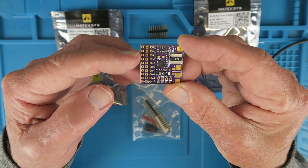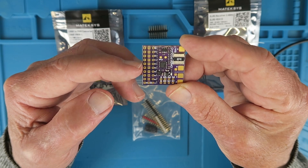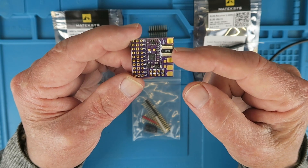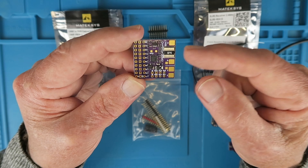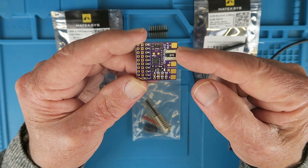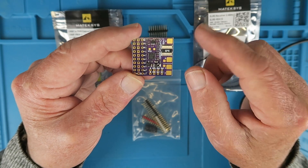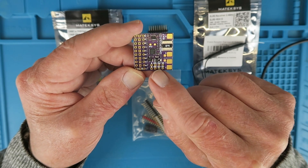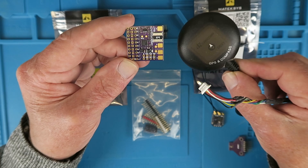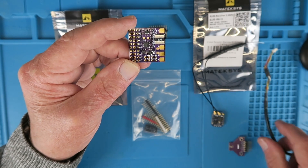On the side here we can see the 10 PWM outputs. I'm going to be putting an 8-way header on there. You can see the big resistor here, which is a current sense resistor, so it has the ability to sense current up to 90 amps continuous, and also the battery voltage via these pads here. In addition to that, it has two UART ports down here. One is going to be for the receiver, but the other can connect up to a GPS compass module and get that information back as well.